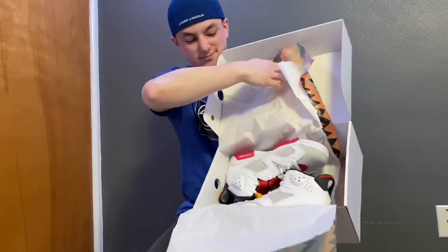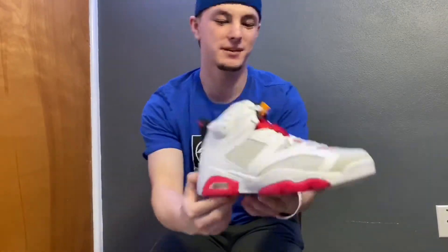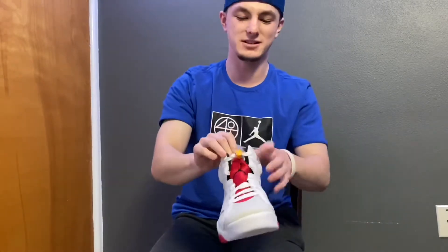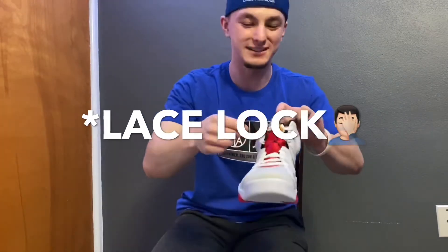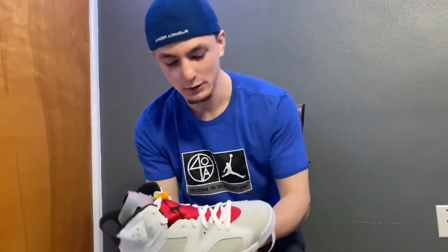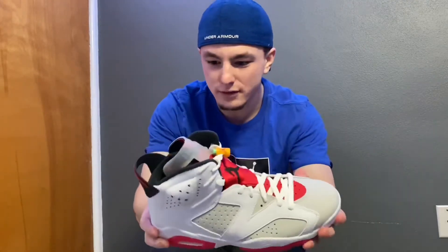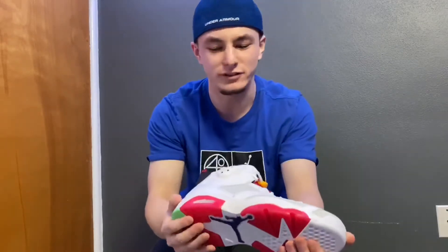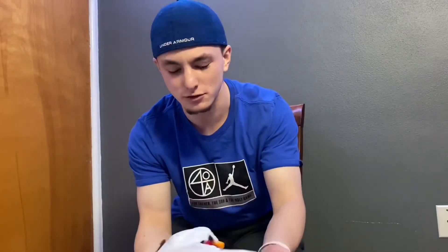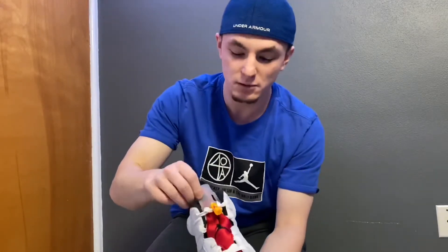We've got to get the first look. As you can see, we've got here the Jordan 6 Hare. And we have the — I don't know what this thing's called — a carrot to keep the laces together. We've got the white body with hints of gray inside, and it's got the tumbled leather. It feels really good quality. I feel like it'll be easy to scuff up, but that's okay if you just own a lot of shoes. We've got the nice fabric plus rubber on the tongue.